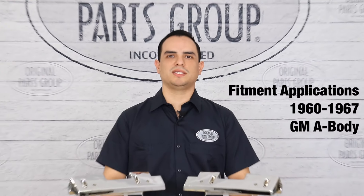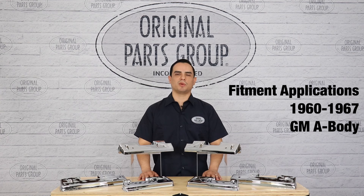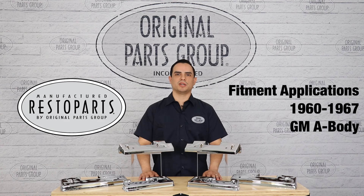Hey guys, Sam here, back to another OPGI product feature. Today we're looking at our 1960-1967 chrome armrest bases by RestoParts, Original Parts Group's in-house brand.